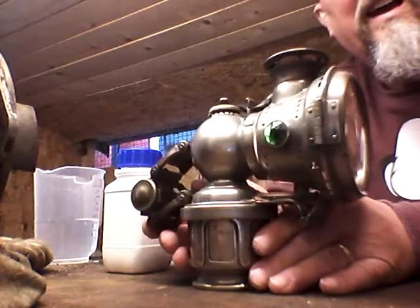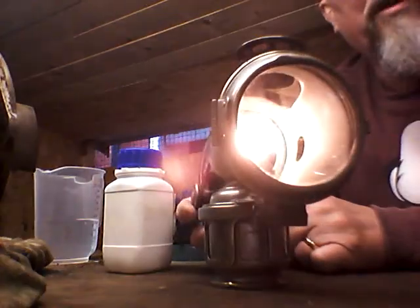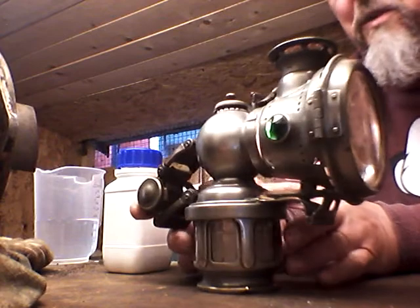Let's put the light back on again so we can see what's happening. There we go — there we have the calcium carbide lamp. Off we go down the road. Thanks very much for watching.